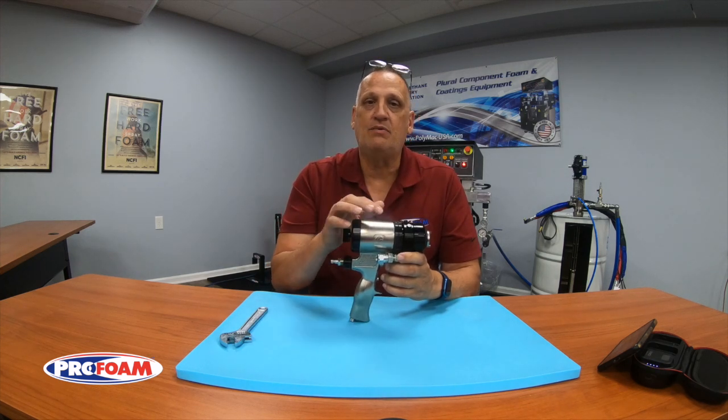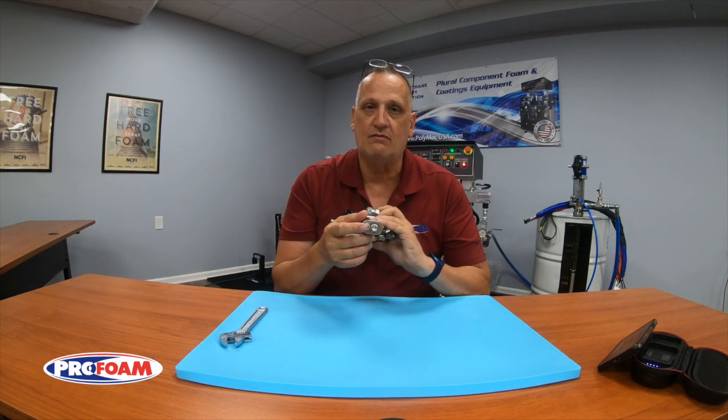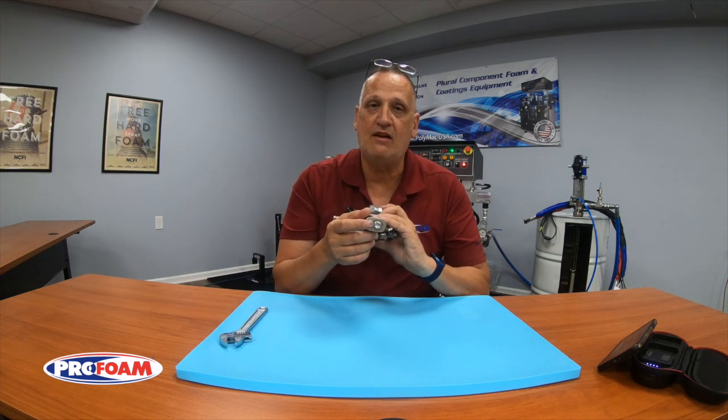The air on the opposite side of the piston has to exit the gun somewhere. It does that through the bottom of the gun right here — that's the little puff of air that you'll hear when you either pull or release the trigger.